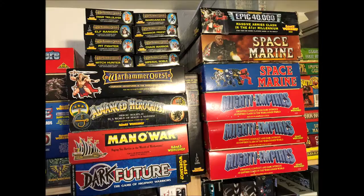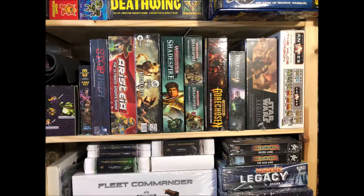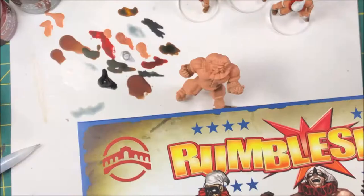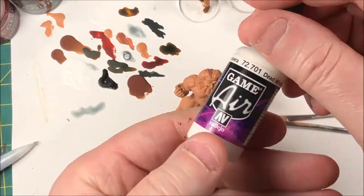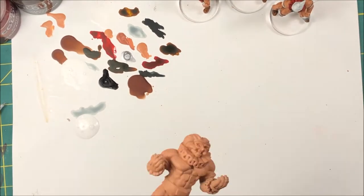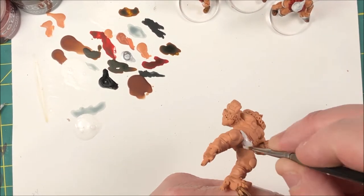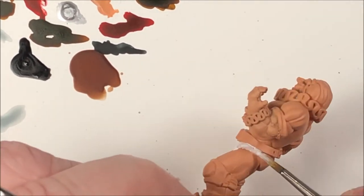Welcome to the game. Alright, welcome back folks to our third and final Let's Paint Rumble Slam: The Masked Mayhem. This time we are painting the big guy. We're starting with our base white — same colors as all the rest. He's just a little bigger, so he'll take a little bit longer.